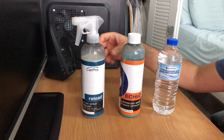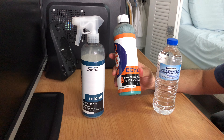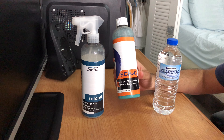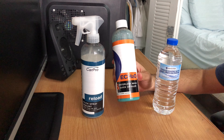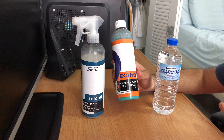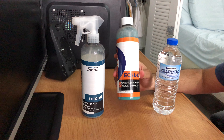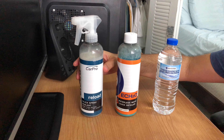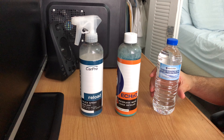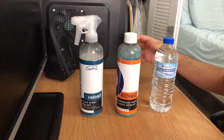So Reload is the first ingredient that I'm going to be mixing with the other two. The other product I will be mixing is Eco. Eco is CarPro's waterless wash and quick detailer. I use Eco to clean up, for example, a layer of dust, bird poop, or things like that. Eco has a lot of lubricity and is concentrated, so you can dilute it. Reload is also concentrated.